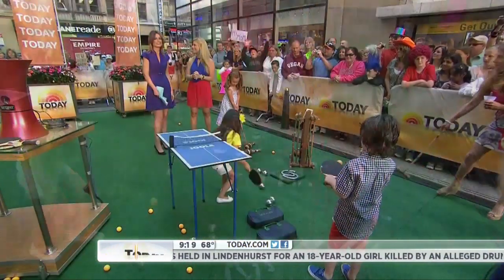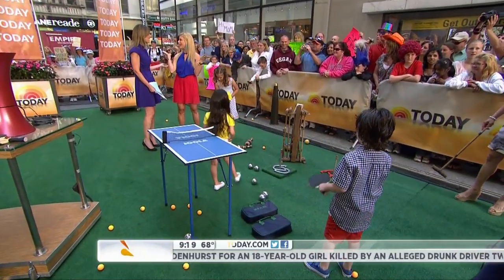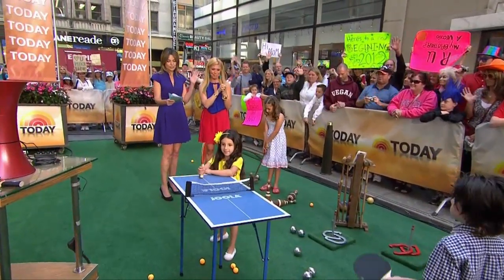Jill Martin, you have outdone yourself for the Fourth of July! Happy Fourth! If you want any more of these items, you can find them in the next issue of Us Weekly.